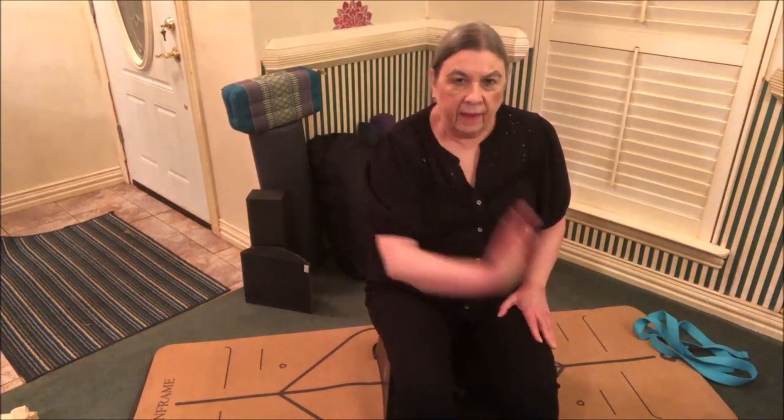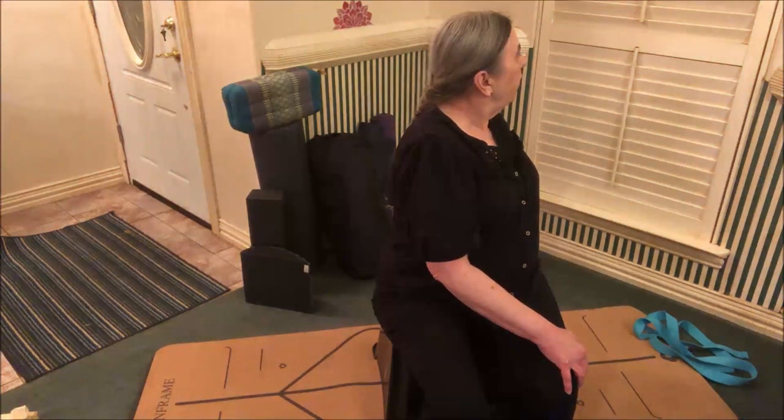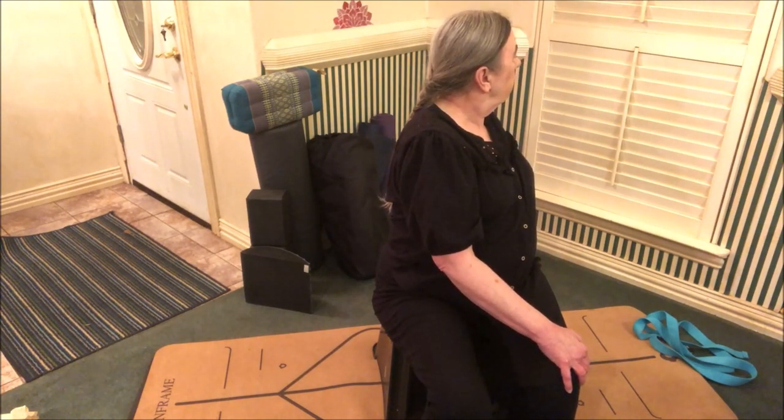Release. Same thing on the other side. Other hand outside the other knee. Extend your full height — get really tall — and then exhale and twist. Hold on to your chair if you want to use that as leverage. Hold for a few breaths, then release whenever you're ready.